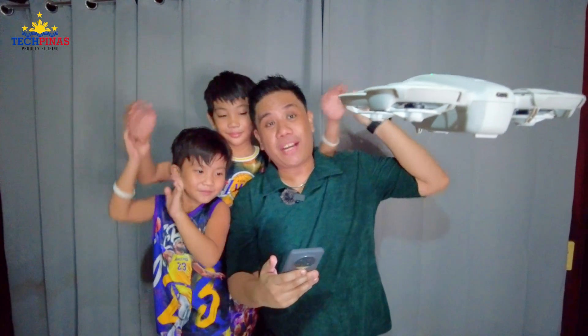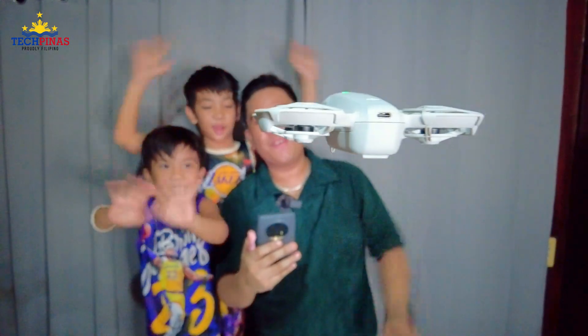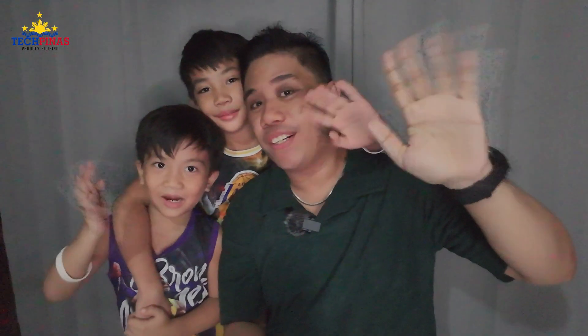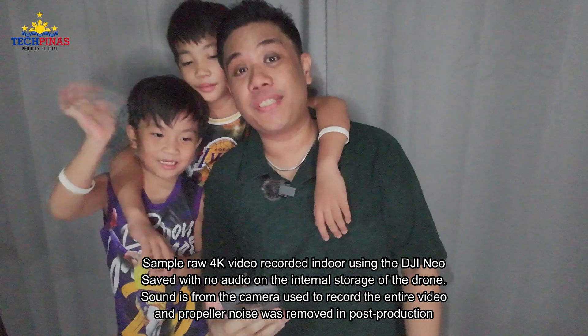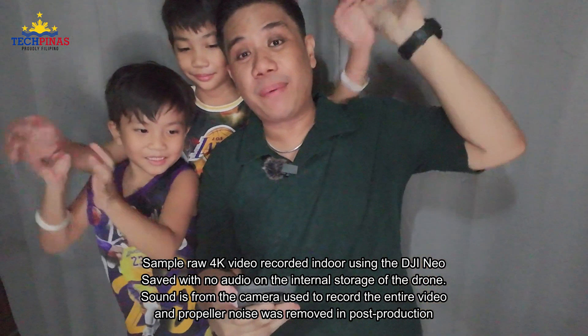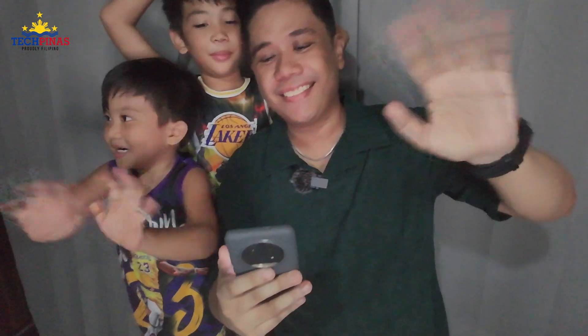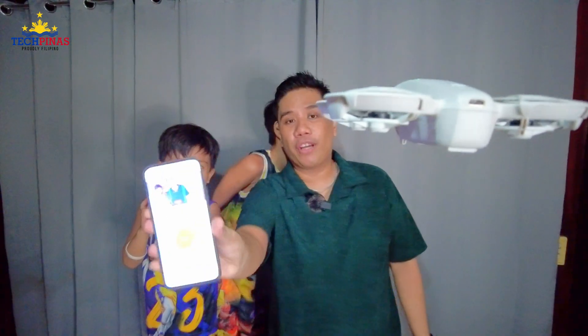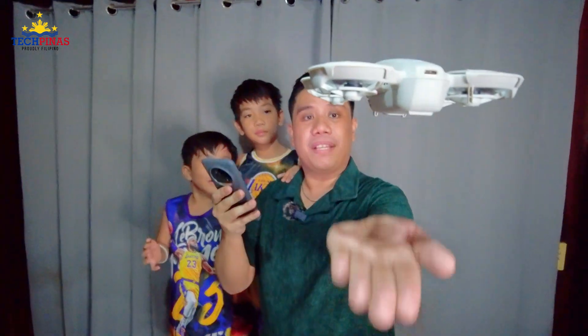We're recording this using the all-new DJI Neo! Hello, everyone! Woohoo! Say hi! Hello! Say Neo! Neo! Yay! To stop recording, just tap on the red button and then put your palm under the DJI Neo drone — stop and then landing. We have recorded our first video together using the DJI Neo drone. Say bye and see you! Bye! See you!